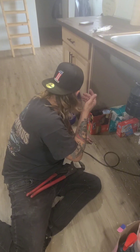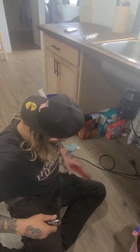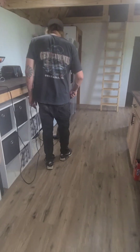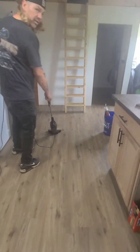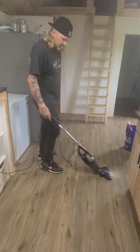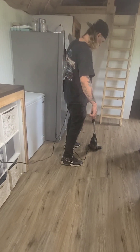I got to tighten up that black elbow — the plumber cleans up after himself. Thank you very much, send me the bill.